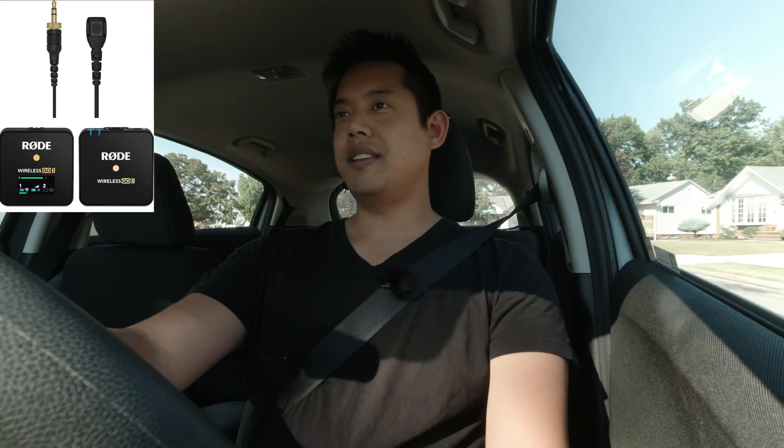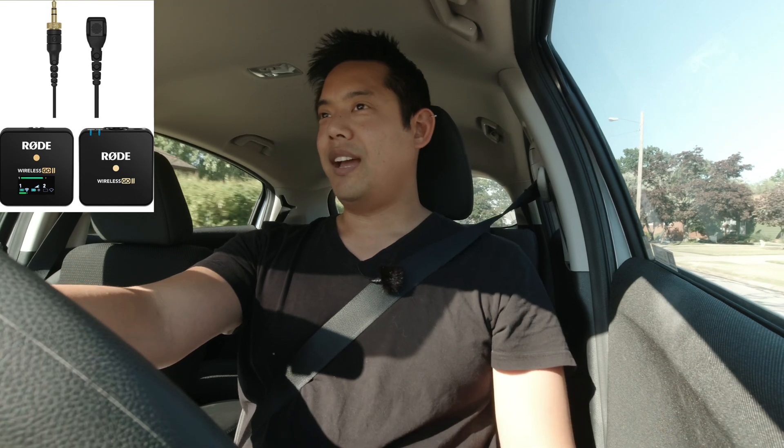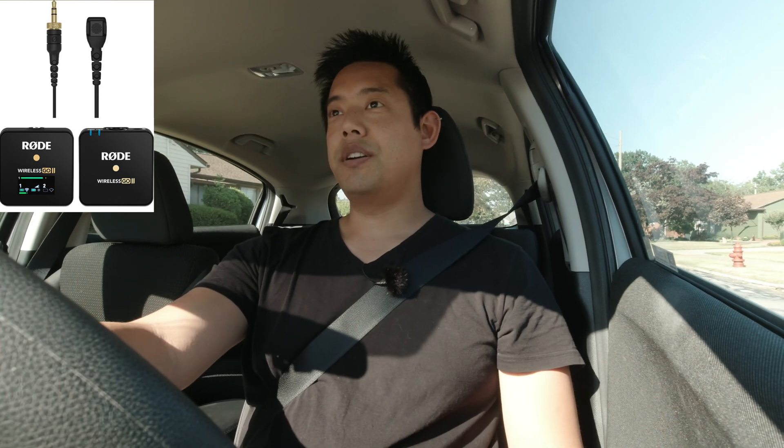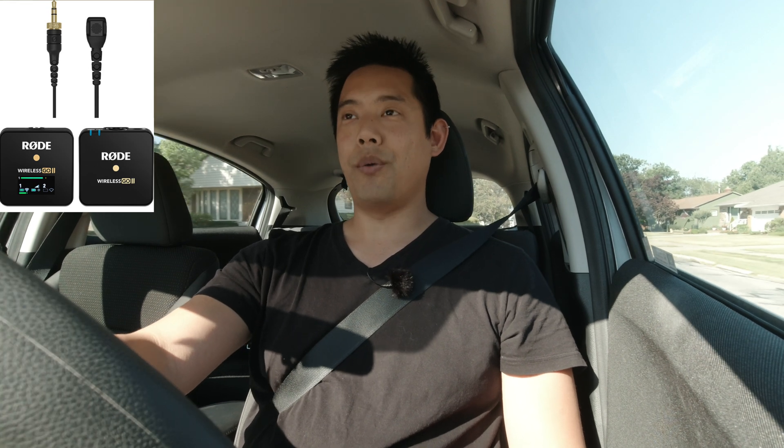Now the voice isolation is on. I am driving again, the AC is on, so hopefully we are able to isolate my voice a little bit, and hopefully this is working quite well.